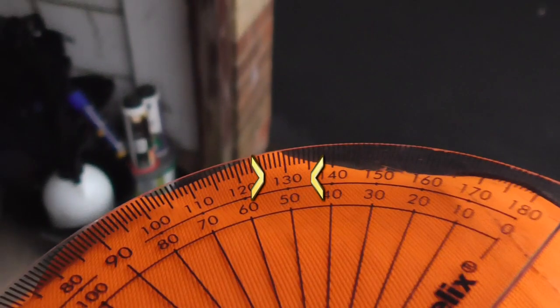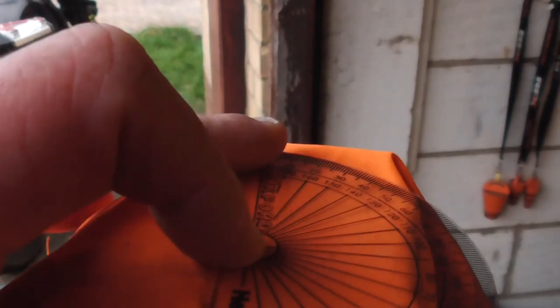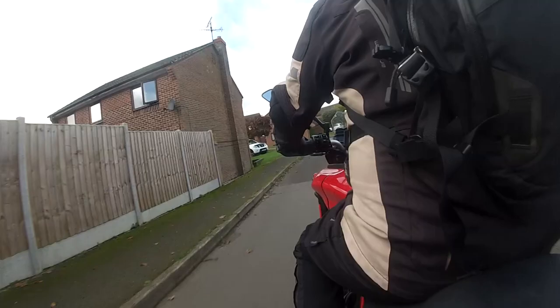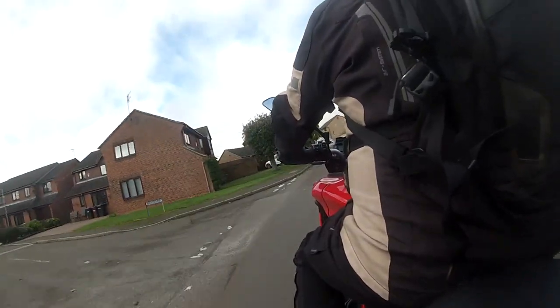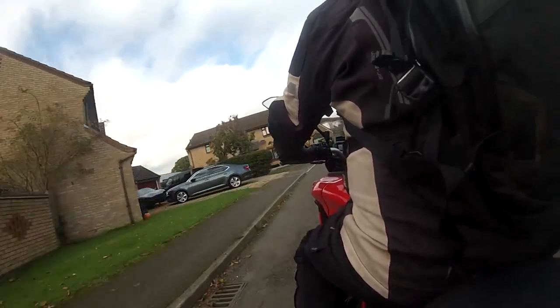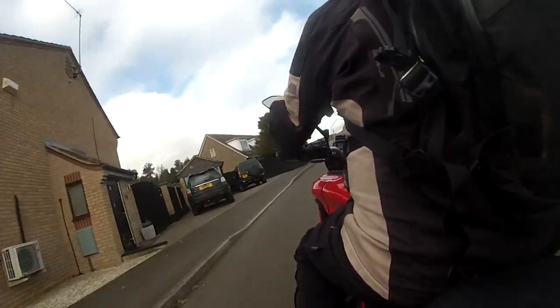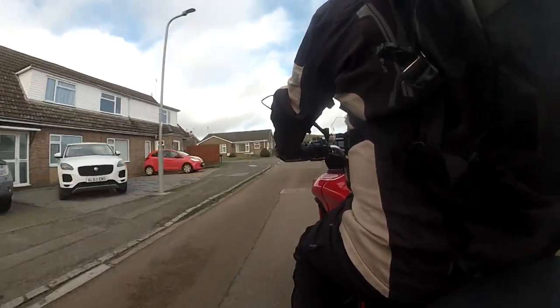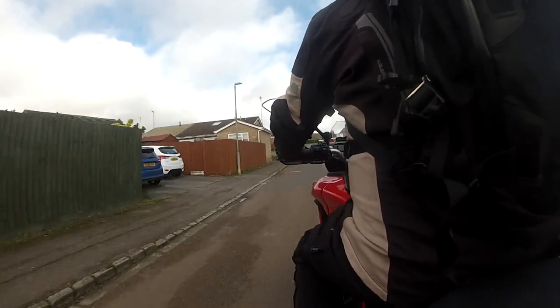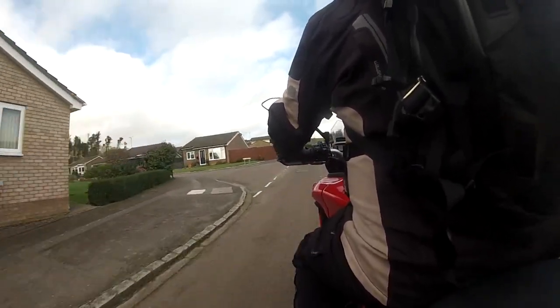Of course we all pivot our eyes left to right; we don't just look straight ahead unless we're car drivers. Doing this means you get a bit more angle of view. Checking it again — moving my eyes left to right as I approached the garage — about 160 degrees. Now if you look up the human field of vision online it'll quote something like 220 degrees, but I think that involves moving your head a little as well, and your crash helmet is going to limit vision even if only slightly.